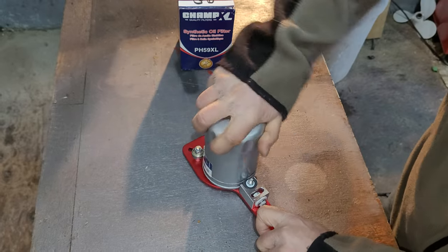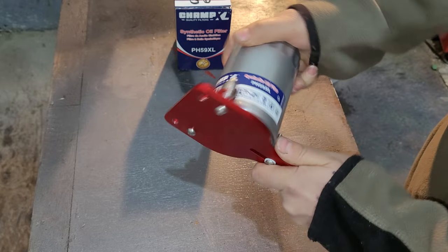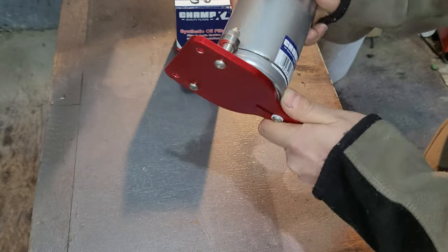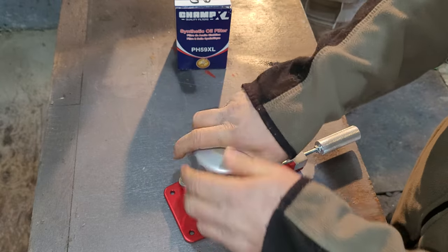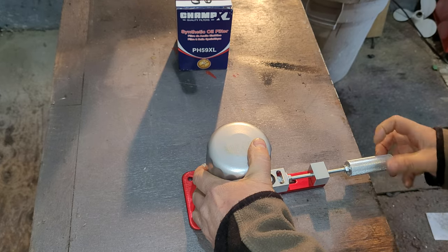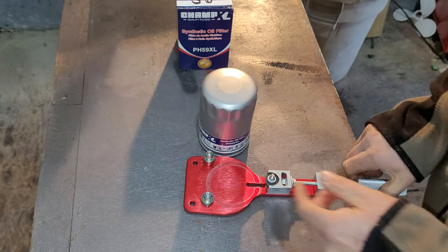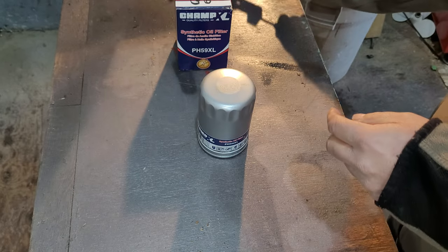Yeah, she's a thin oil filter. Just about through — there we go, she's through. Let's back her out. This oil filter cutter is probably the best thing I've bought for doing this kind of work.